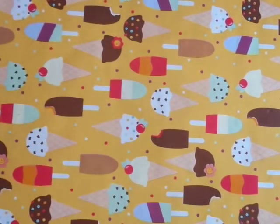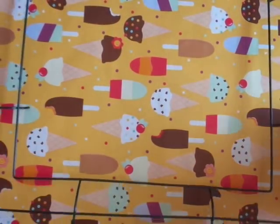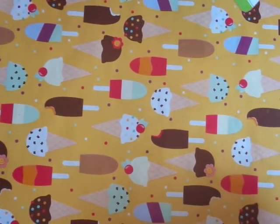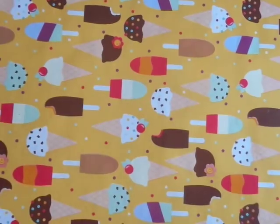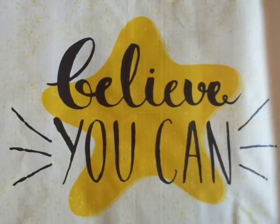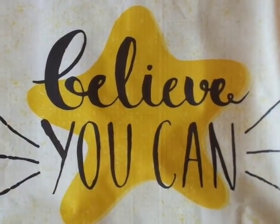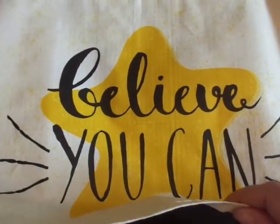We have new wreath forms. This is the square wreath form. I'm still a beginner at doing wreaths so I just got one, but hopefully if I go back there'll be some more if it turns out. I'm not sure exactly what I'm going to make with it yet, but at some point I will do something with it. I also got another one of these Believe You Can bags, because I'm all about believing in yourself here on my channel. I believe in each and every one of you, my darlings. So I had to get another one of these tote bags.